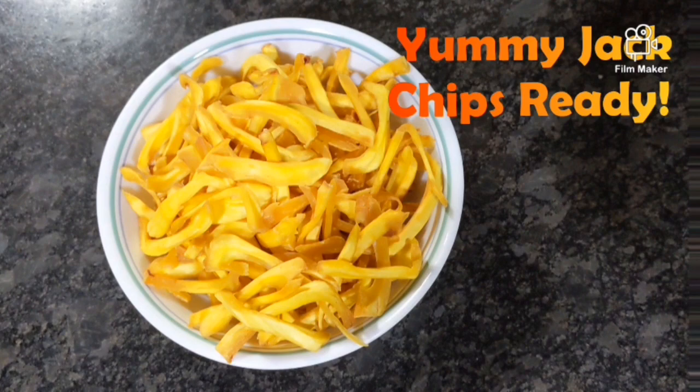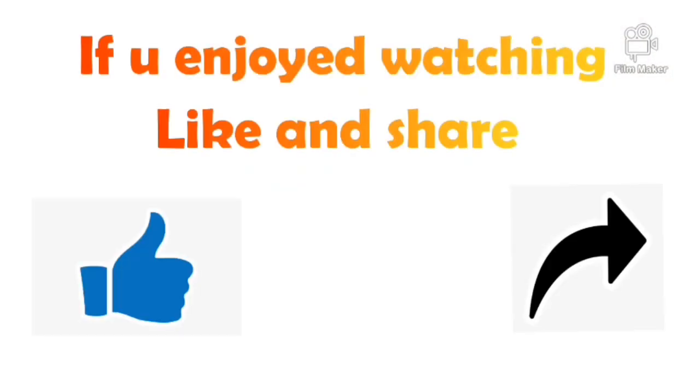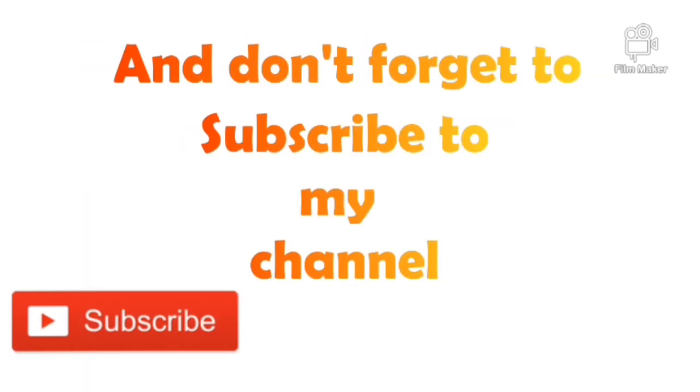Yummy jack chips ready! If you liked watching, like and share and don't forget to subscribe to my channel. See you soon!